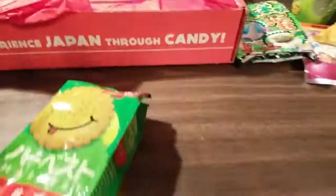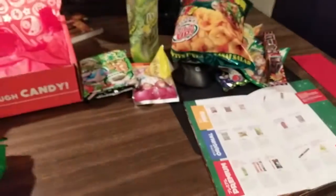And that's it — that's the end of the Japan Crate. There's nothing else here. Hope you enjoy it. Thank you.